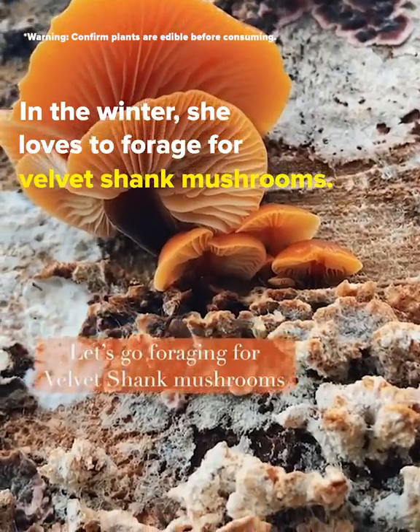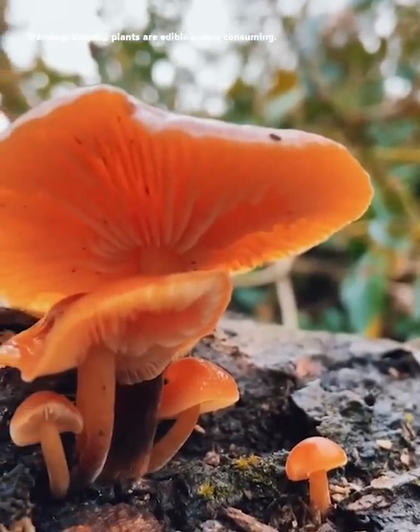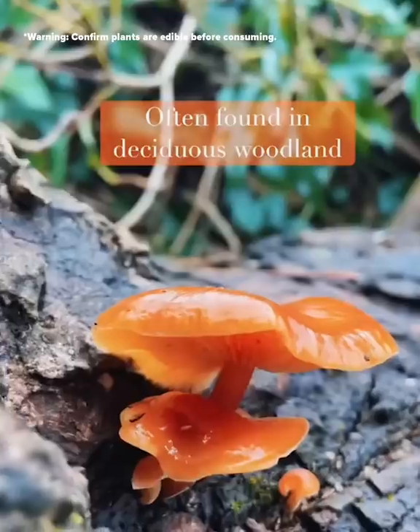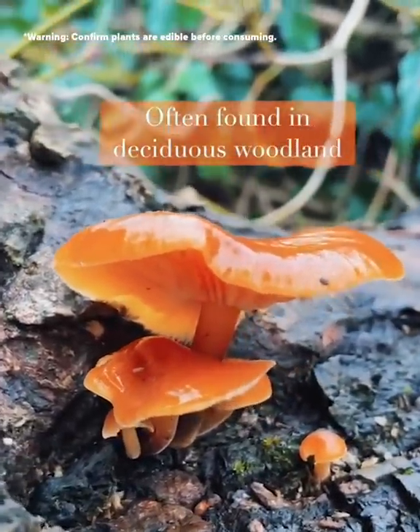Let's go foraging for velvet shank mushrooms, also known as enoki mushrooms. This stunning specimen grows on dead or dying branches and is often found in deciduous woodland. The bright orange cap is hard to miss.